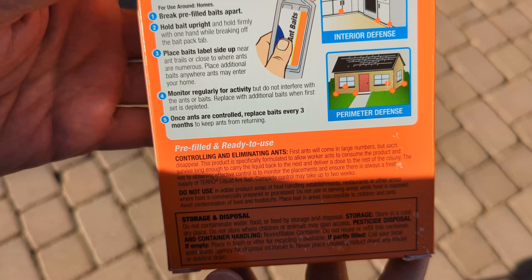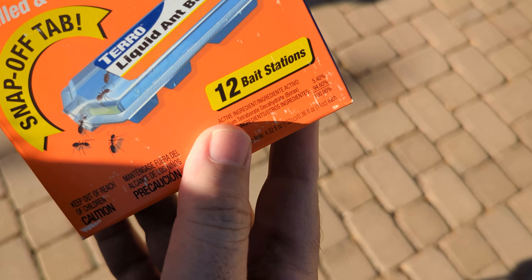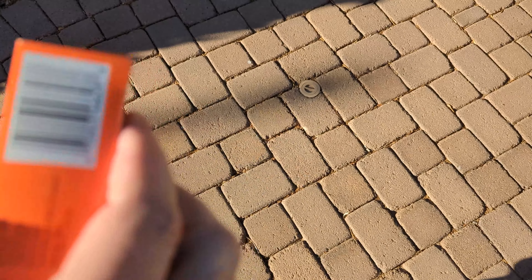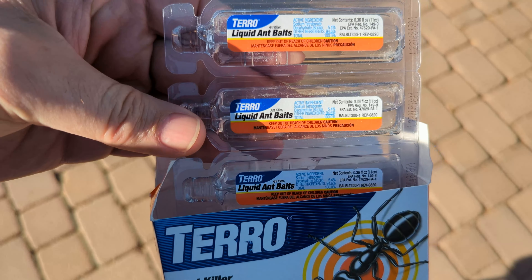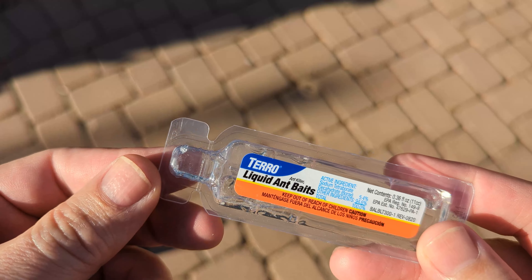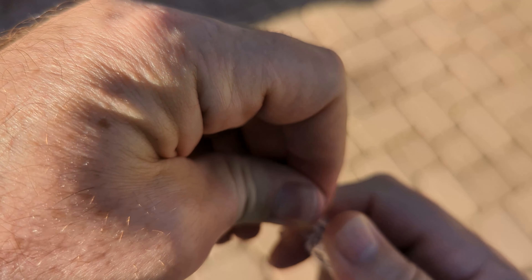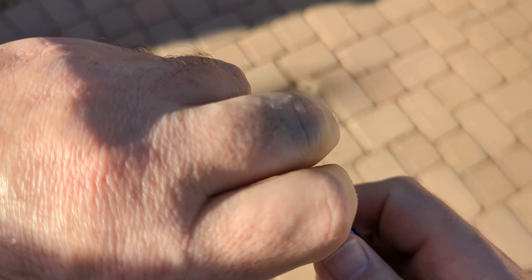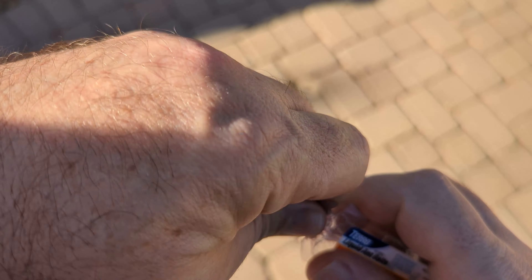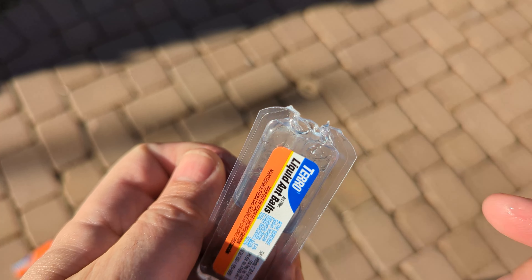It's got the directions there on how to use it. Let's go ahead and open it up. There are 12 bait stations in here — this is what they look like. It's all these different packs right here, so we're just going to break one off. It's got a snap-off lid here, so we'll go ahead and snap it off. We got our lid pulled off, and we'll go put this by the anthill.